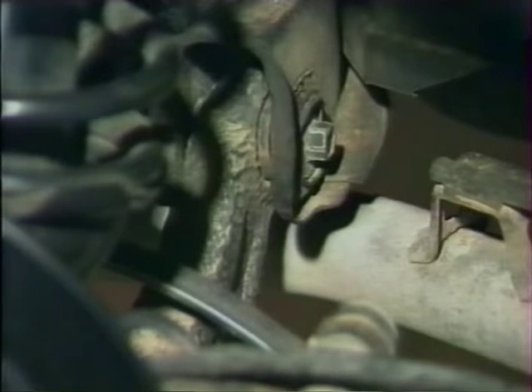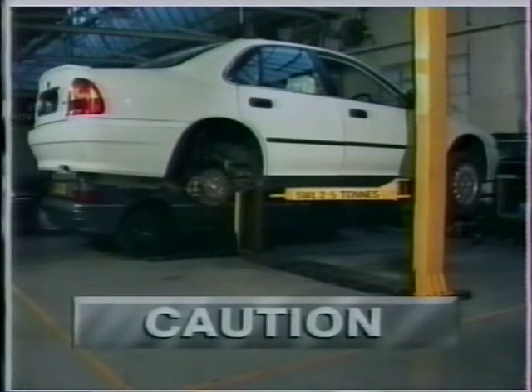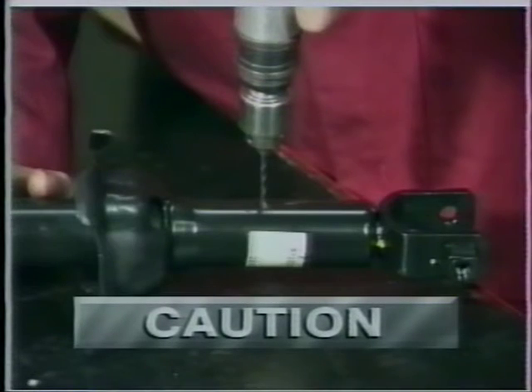Deux consignes de sécurité : si vous travaillez avec la voiture soulevée et que vous avez l'intention de déposer une partie ou l'ensemble de la suspension arrière, veillez à placer un poids dans le coffre pour compenser le déséquilibre avant-arrière. Si vous remplacez un amortisseur, faites toujours chuter sa pression en perçant un petit trou dans le cylindre placé en position horizontale avant de mettre la pièce au rebut.